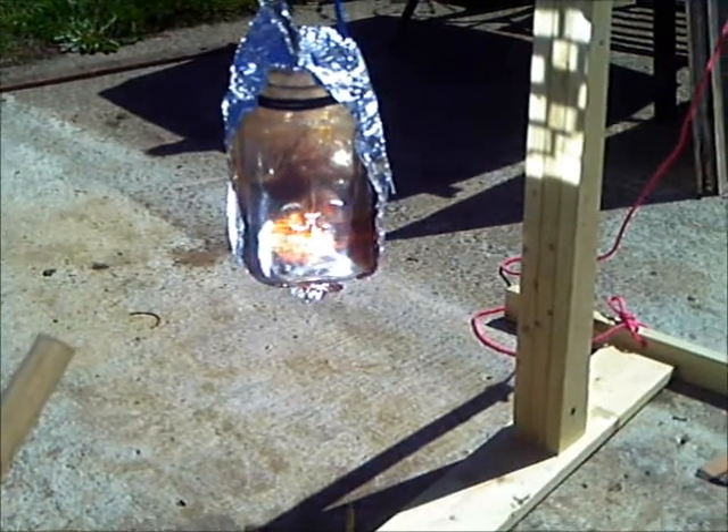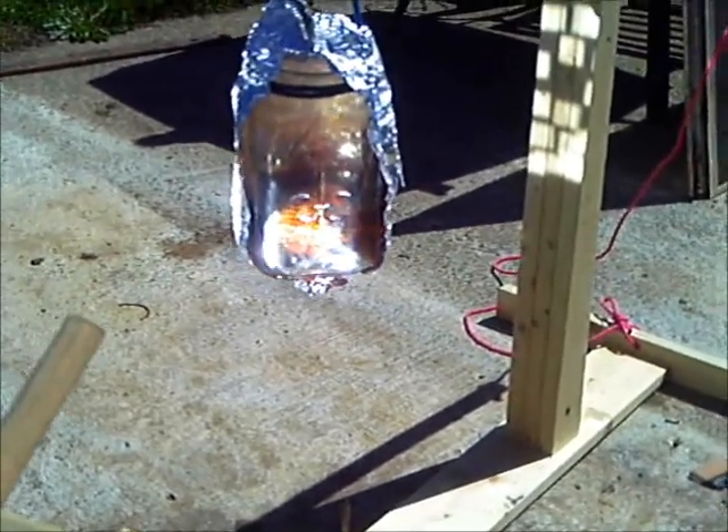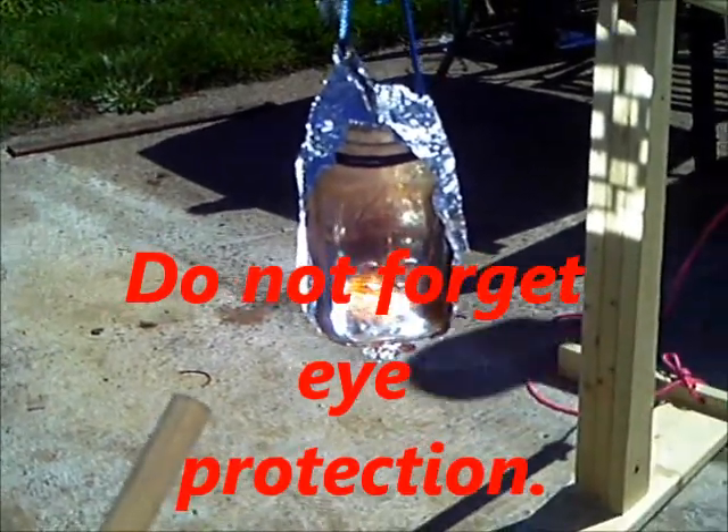How come I've got this really, really black spot right in the center of my vision? I'm guessing you forgot sunglasses too.